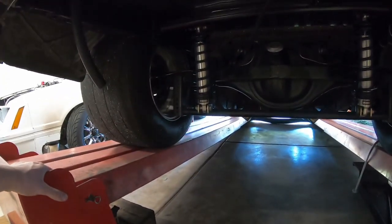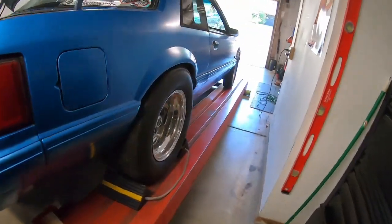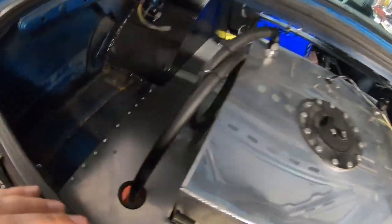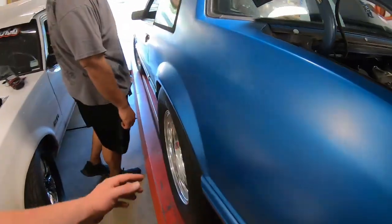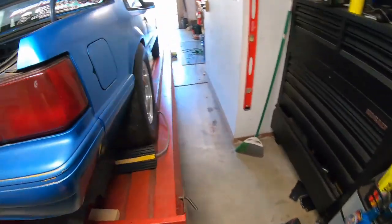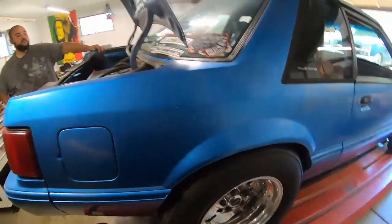For the fox body, all we're gonna do is clean the frame rails up in that area. I think we're just gonna measure the car because it's squatting right now - I don't want to set it up while it's squatting. We might have to jack the side up, or we might just go off the body. Measure that side, get measurements from that side, and match it.